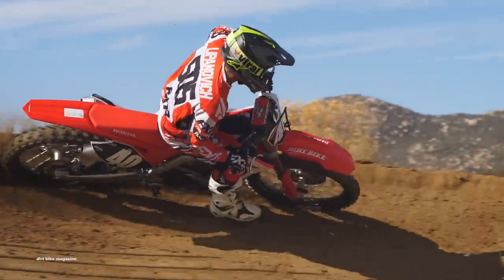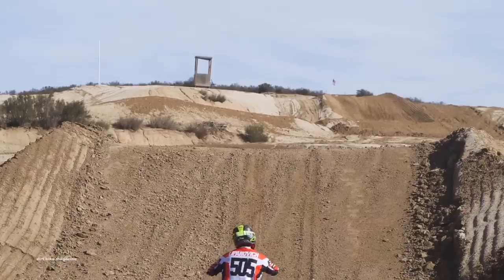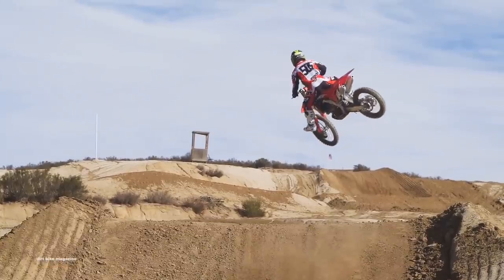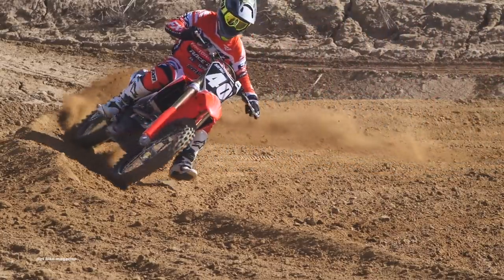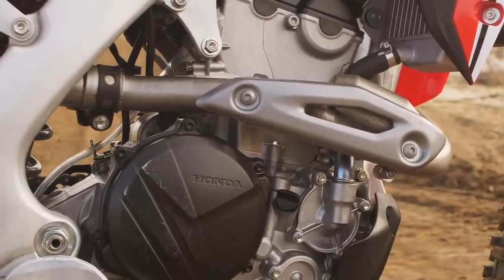As far as power goes, the new bike starts making torque on the bottom sooner and carries a nice bonus all the way over the top. It might even rev higher than last year's model, and last year's model was a revver. Will all the changes make the Honda CRF250R the horsepower king of the 250 class? Well, we can't say for sure, but they definitely didn't hurt their chances.